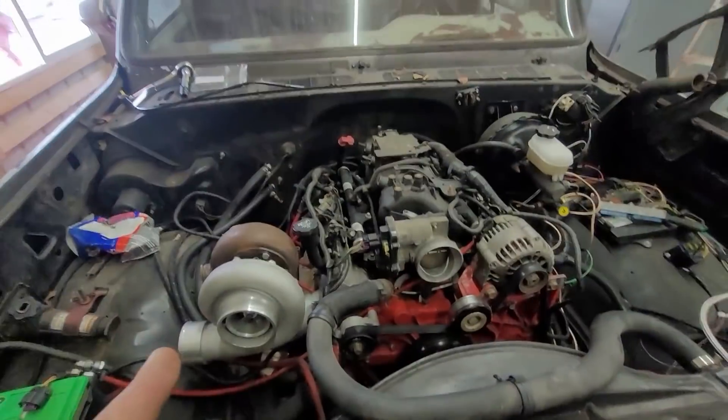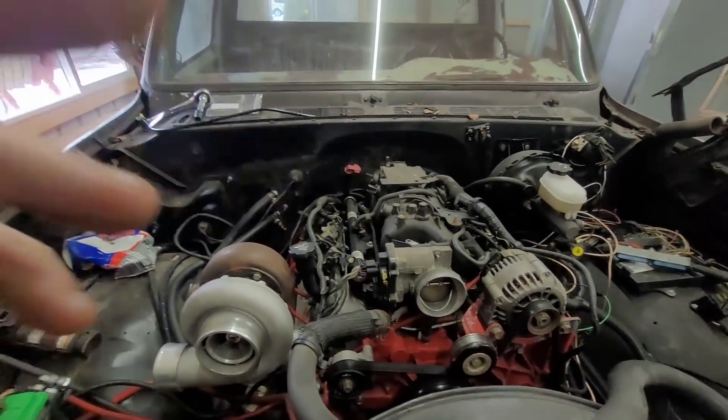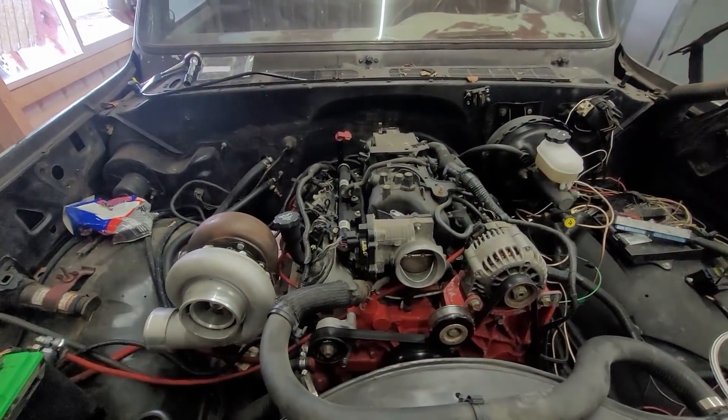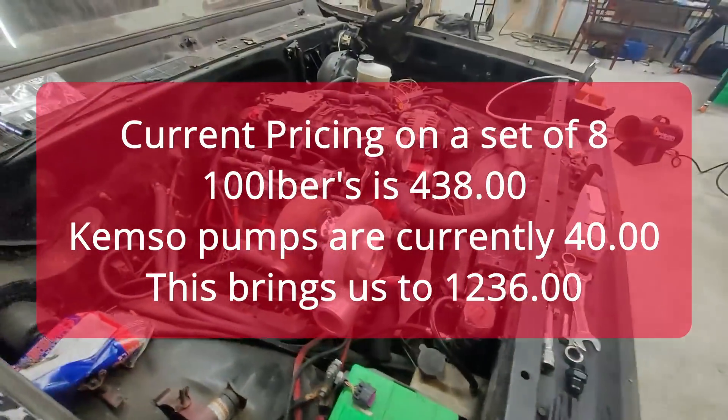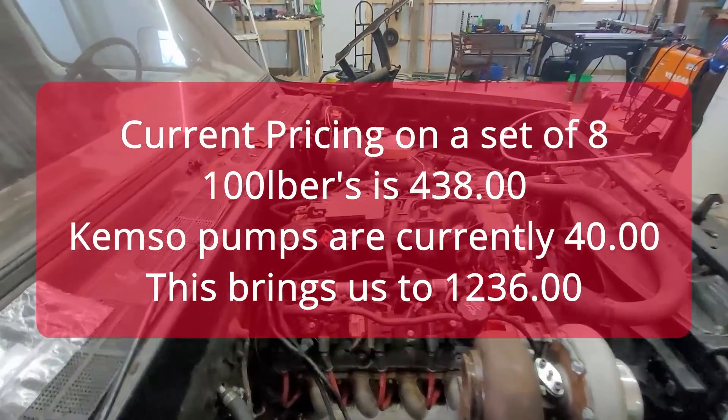I already have a 340 liter-per-hour Walbro fuel pump. It probably won't quite provide enough fuel to really max this out, but it'll provide enough that I don't have to worry about running lean. I'll add an inline booster pump.